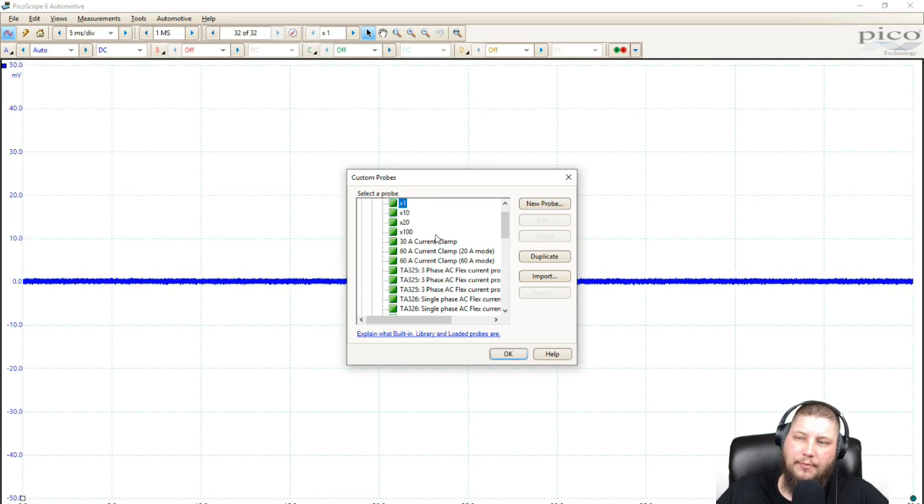This 30 amp current clamp that's listed is a zero to 30 amp current clamp, but it has a much different scaling — I think it's 10 millivolts equal to one amp. So it's quite a ways off. You could do the math in your head, or we could just create a probe. And after we create this probe, I'll give you an example of other things where using any custom probe would be very useful.